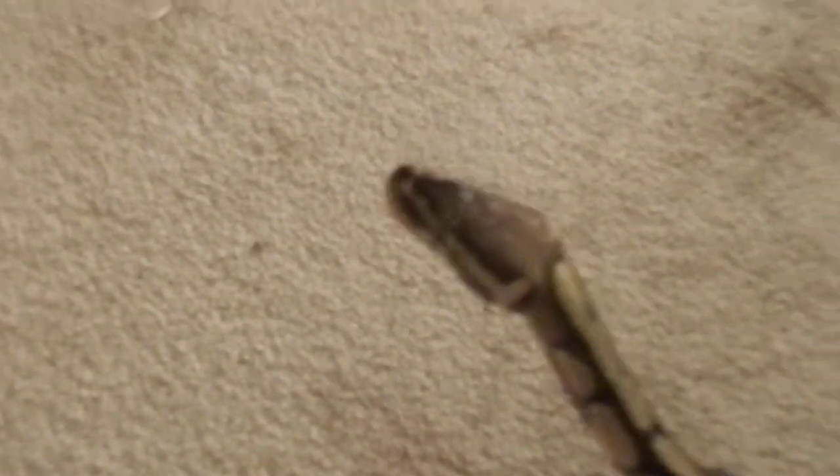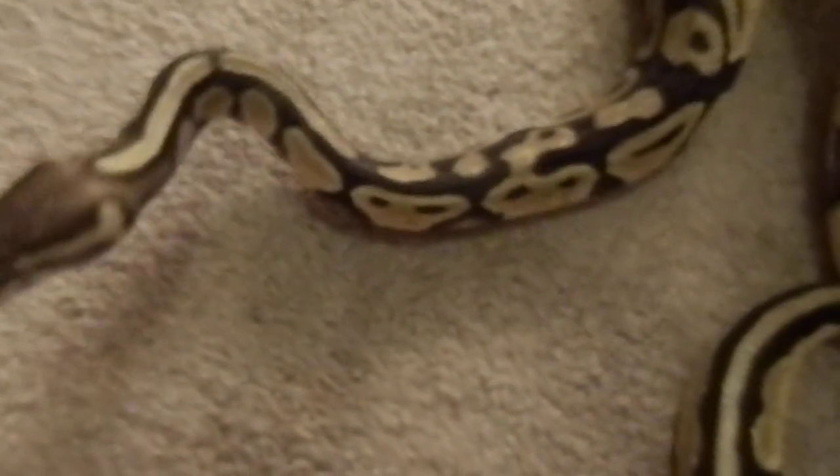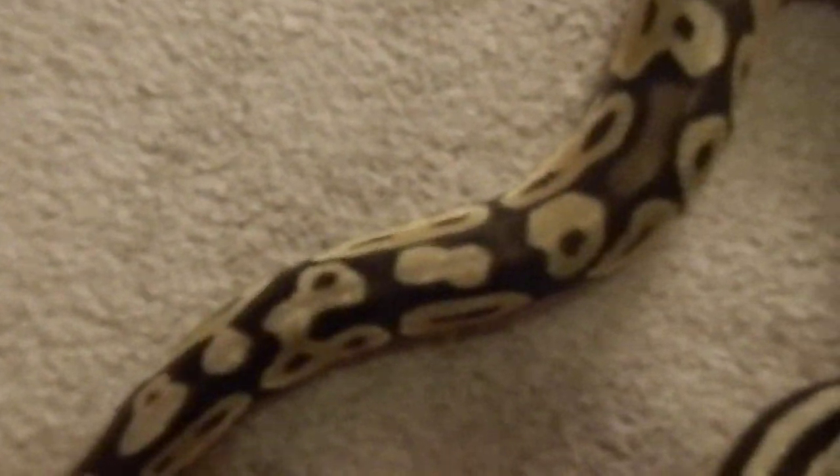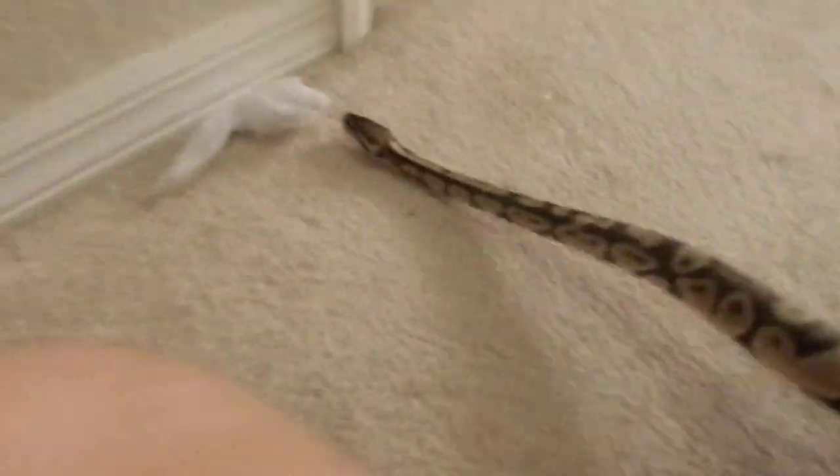I don't think it is but you never know. She has a super bright head and some decent blushing. I got a steal on her — I'll tell you how much: I got her for 150 bucks, 800 grams. I'll put her on my scale now. I popped her, she is a female.